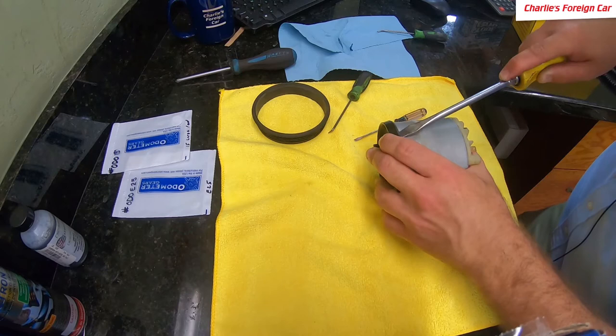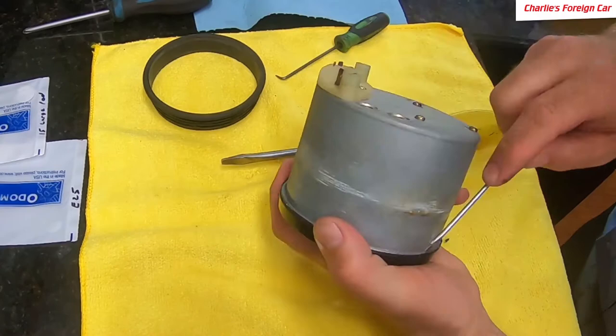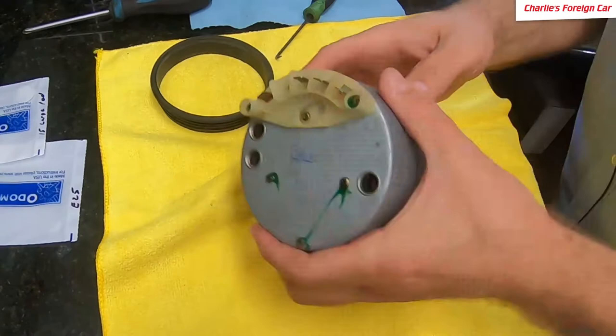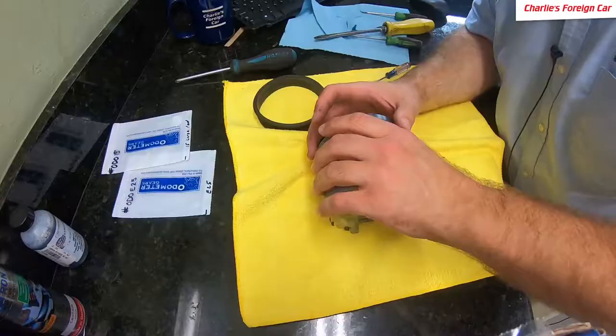When we're done with this, it's going to look just like factory from the front — you will not be able to tell anything ever happened. We're getting close. There is a certain point where you might be able to just pop this guy off. You want to make sure you don't put too much pressure on the front plexi. And here we are — we have this piece off finally.